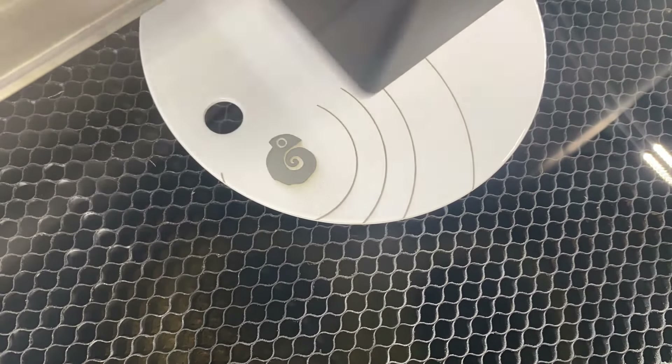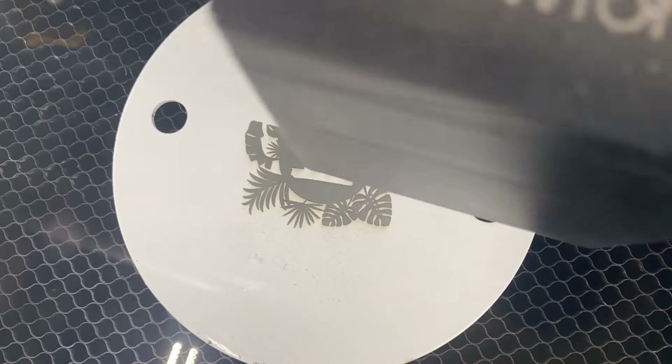Just like the last prototypes, I then laser engraved the front and back side of the main plate. In this case, I redesigned both sides just to give a better aesthetic appearance.